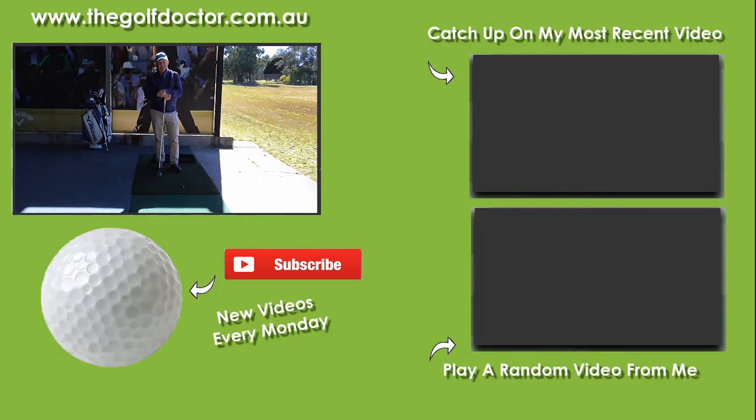So I'd encourage you to give that a go. Thank you for letting me help you with your golf. I'm Brian Fitzgerald, The Golf Doctor. And if you like my videos you can click on the round avatar down on the bottom there. You can get further information on my Facebook page or my Twitter feed, or you can sign up to my electronic newsletter at thegolfdoctor.com.au. Thank you.